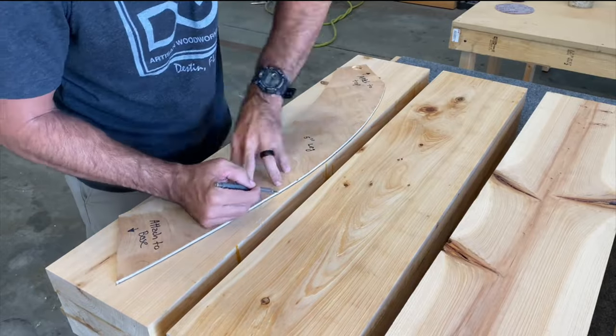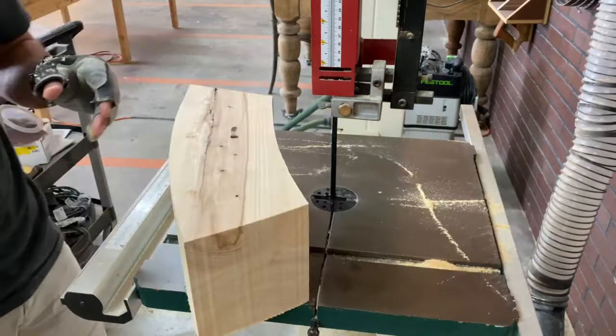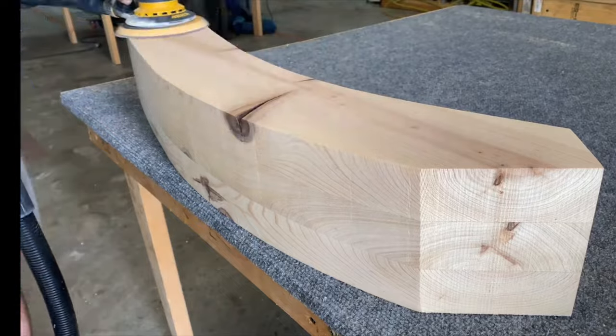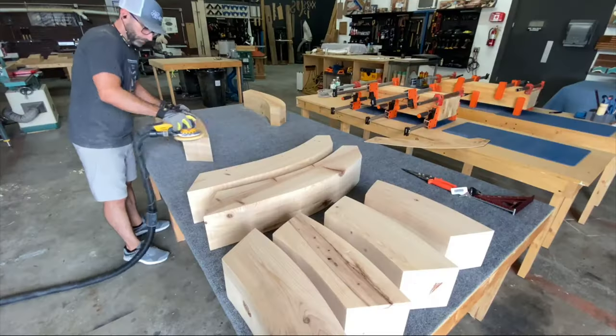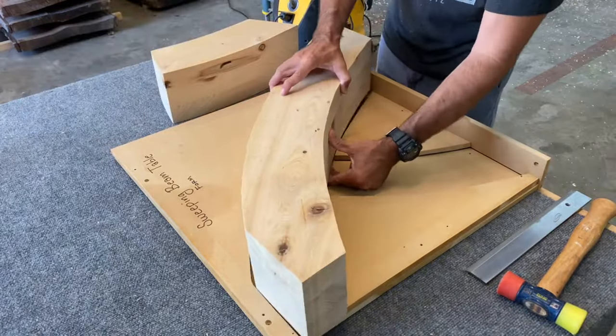And then I met this woodworker. He was retired, very experienced, and he taught me all about this lamination process and why it's actually better — why furniture is actually made this way when you want big thick stuff. So after learning that technique, it kind of changed the game for me.